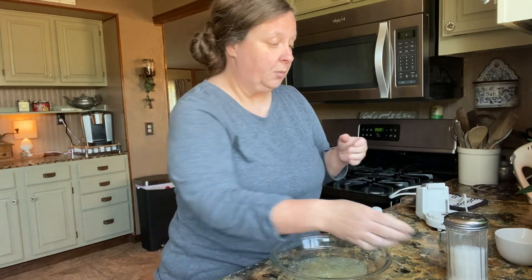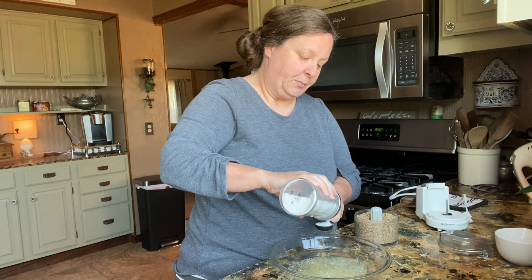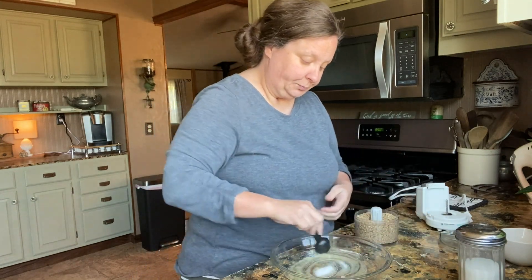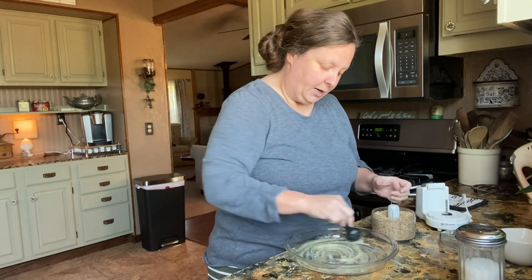To our melted butter, we're going to add about a tablespoon of sugar — just about a tablespoon. And we're just going to mix that around until it's all stirred up together. And then we're going to add our pecans.